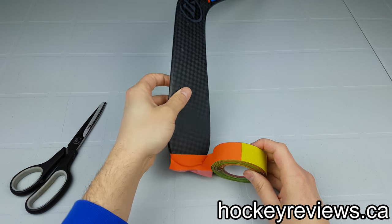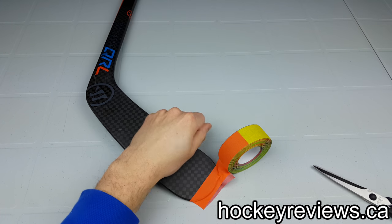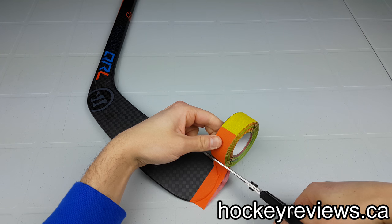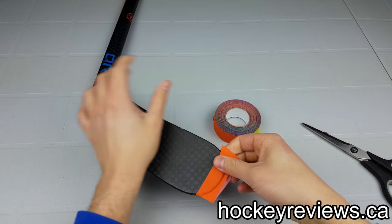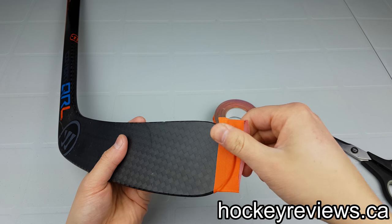Then we'll cut the tape and cut off the edges. So there we go. The next part is just trimming off the edges, which I won't make you sit through.